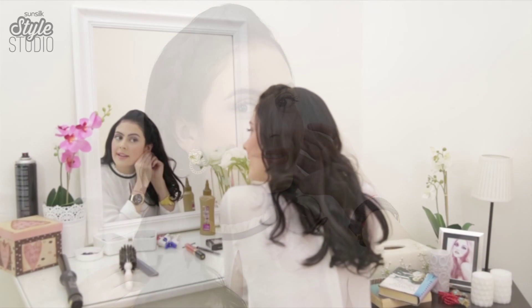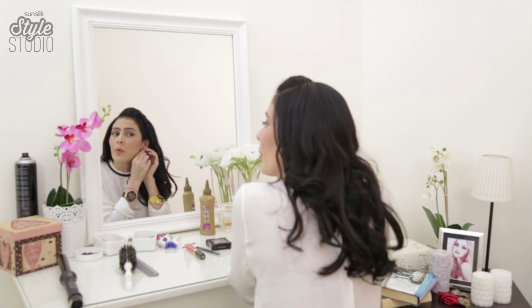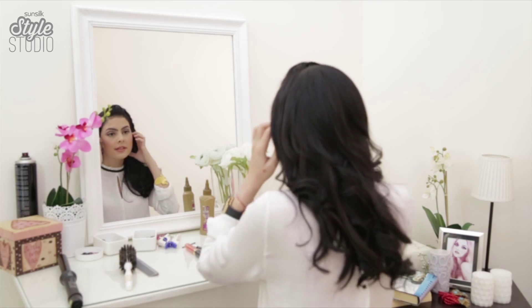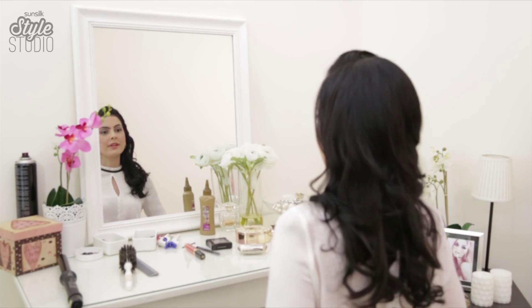Because I'm wearing a high neck top I'm going to wear small earrings today. Dangly earrings don't really go well with high neck tops — it makes your neck look short and it's not very flattering. I think these go really nicely with my braid and my top.